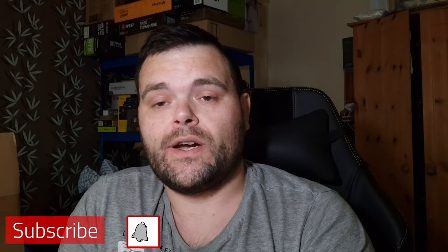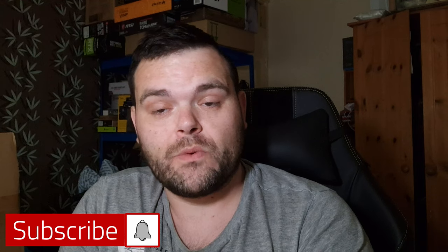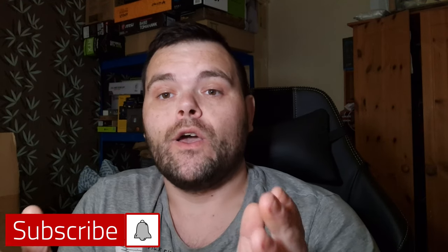I'll leave a link for this down below for you guys. As always, don't forget to subscribe to the channel, like, and comment. I hope you have a fantastic weekend and the week ahead. This is Richard for Welsh Tech — goodbye.